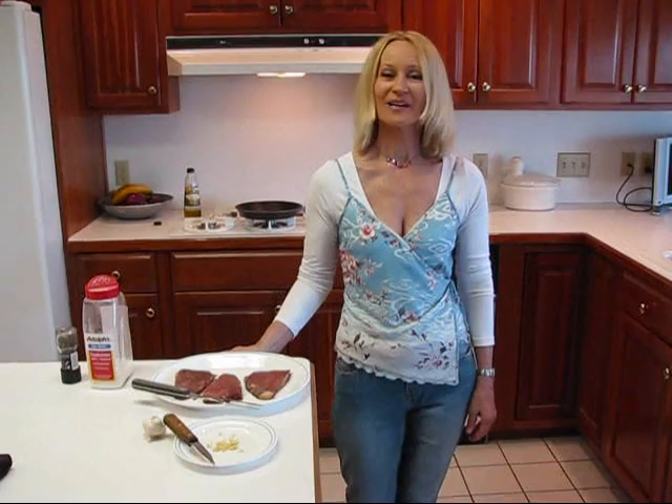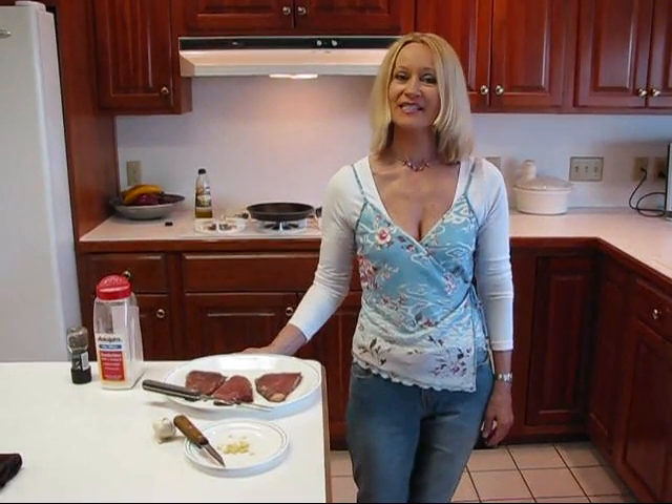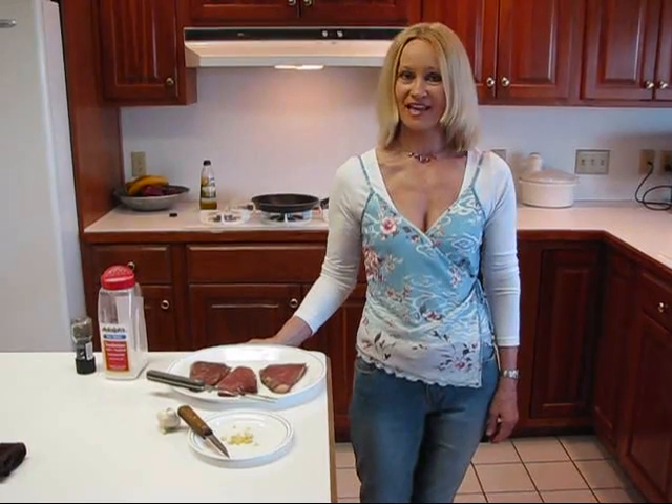Hi, I'm Betty. Welcome to Betty's Kitchen. Tonight we're making pan-seared garlic steak.